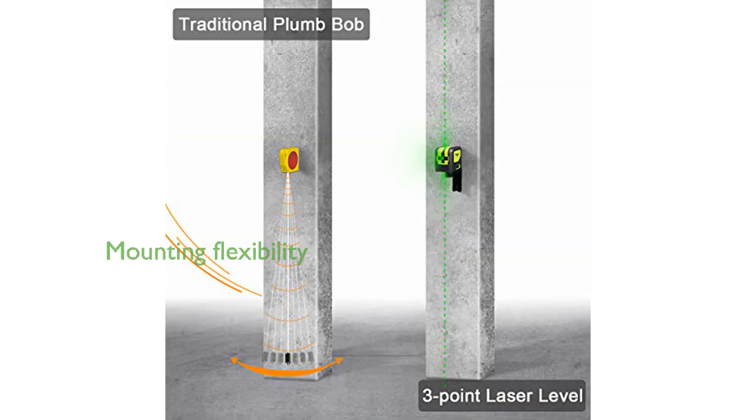Versatility is a key feature, as the Hupar 9300G can be easily mounted on tripods or support poles and comes with a 360-degree rotating floor stand for flexibility in positioning.